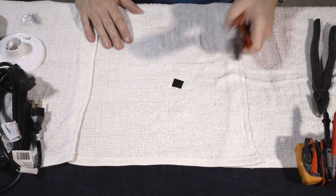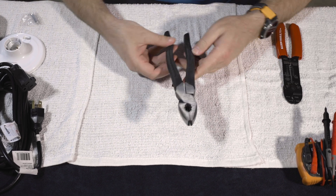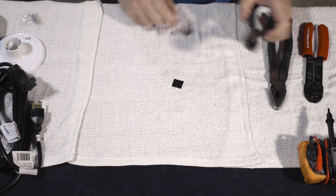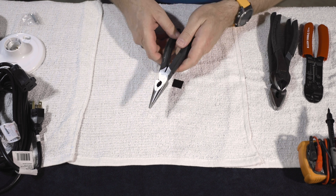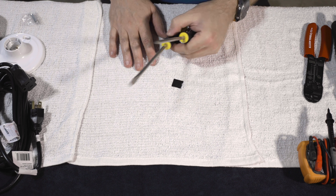For tools, I've got some wire strippers, lineman pliers, side cutters, needle nose pliers with some side cutters, a couple of screwdrivers — Phillips and flat head — a razor blade, and a multimeter just in case.